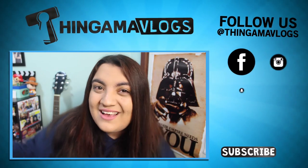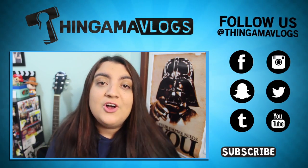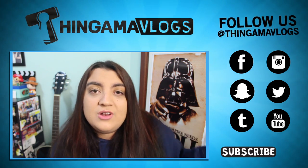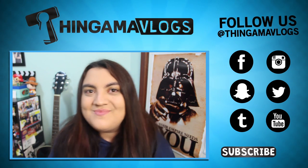Thank you guys for watching the video. I hope you enjoyed learning how to make a Thingamavlogs Hidden Mickey Cake. Just keep in mind this can be a bit of a lengthy process — it did take me two days to complete the whole thing, but it depends on how much time you have and what equipment you have available to you. Please give it a big thumbs up if you enjoyed it. Subscribe to Thingamavlogs for more magical Disney content every single weekday. I hope you guys are having a wonderful, magical day. Thank you again for watching, and I'll see you around. Bye!